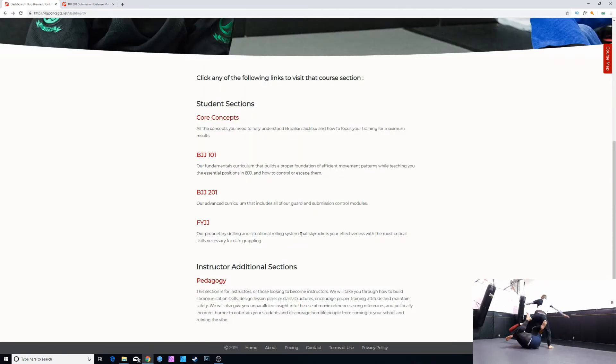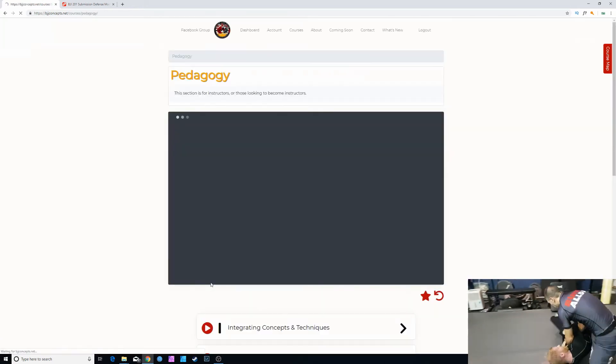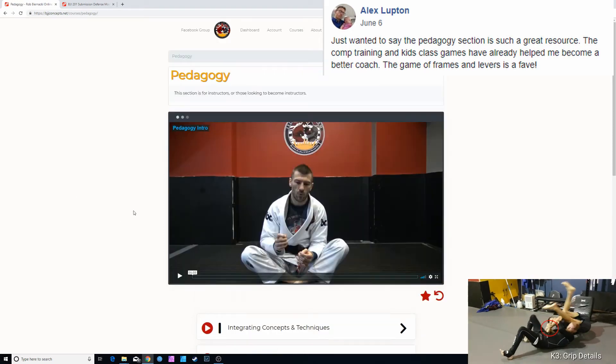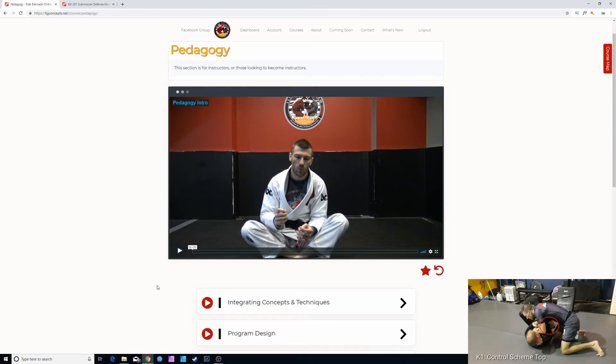What I think is probably the gem of this website is the pedagogy section for instructors, which is the higher-priced membership. This section is for instructors or those looking to become instructors — covering how to build communication skills, design lesson plans, encourage proper training attitude, maintain safety, and even the use of movie references, song references, and humor to entertain your students. If you don't know Rob, expect a lot of humor throughout these videos — what you see is what you get.